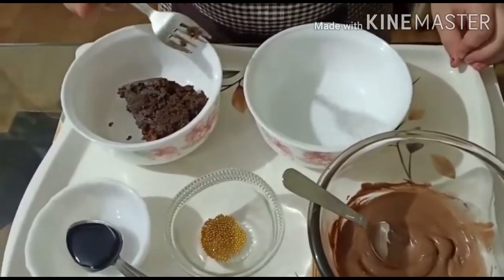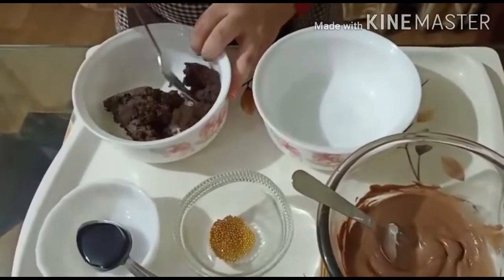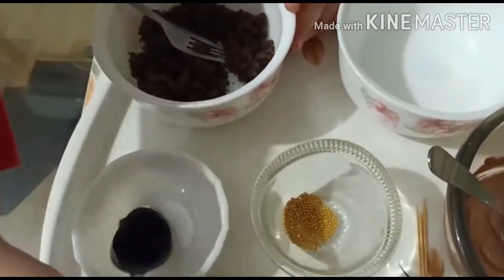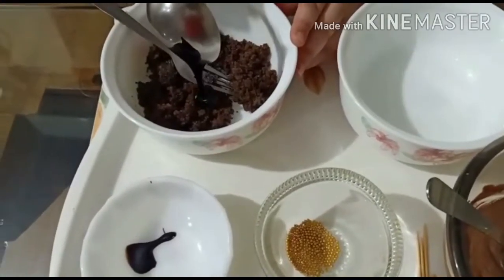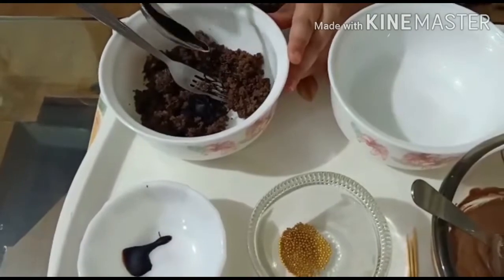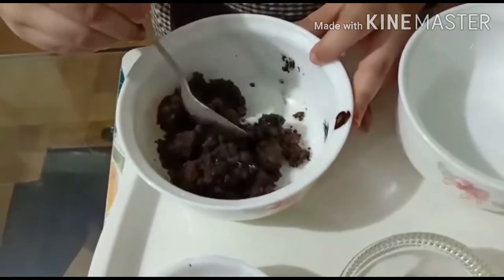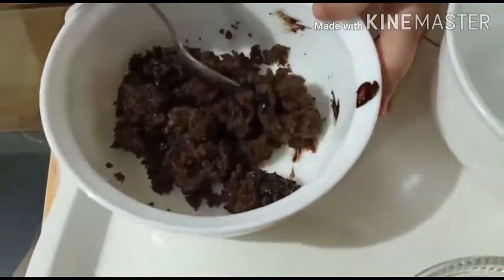First, we will use a fork to mash our cake. To give it a nice binding flavor, I am taking Hershey's chocolate syrup and now mix it well. See, it's looking so delicious!